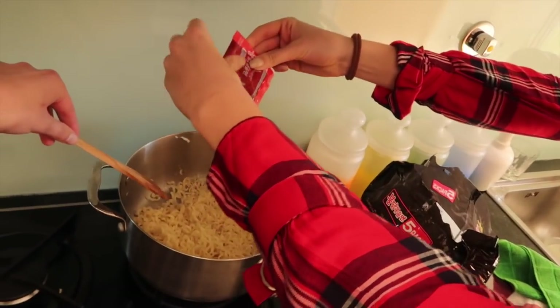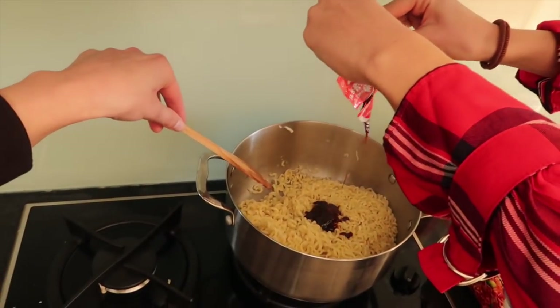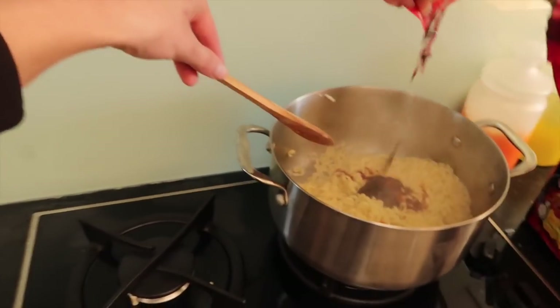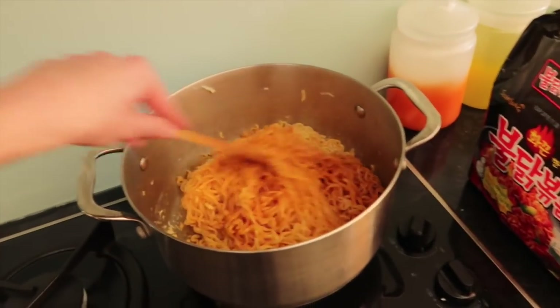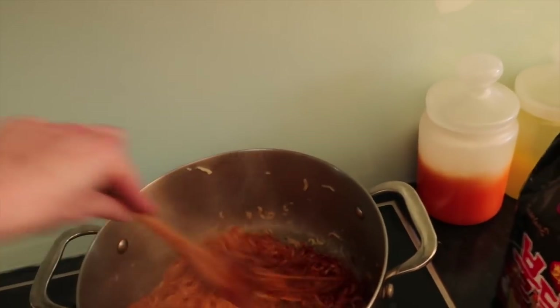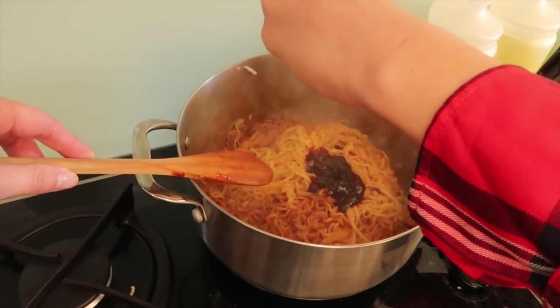Yeah, okay. Here we go, let all the spice in. Damn, that is actually very deep red. Are you scared? A little bit. It actually looks so yummy. You want to go into the third package? Of course, yes, let's do it. It smells really nice, it smells yummy. So we have our noodles in. They are smelling amazing, so we are excited to try this.